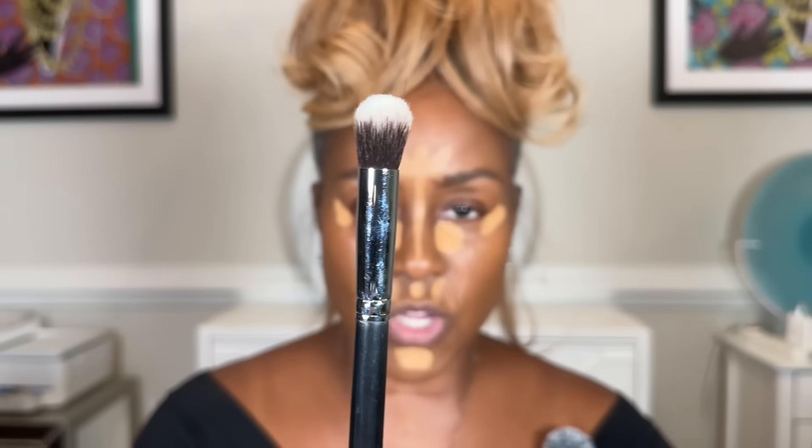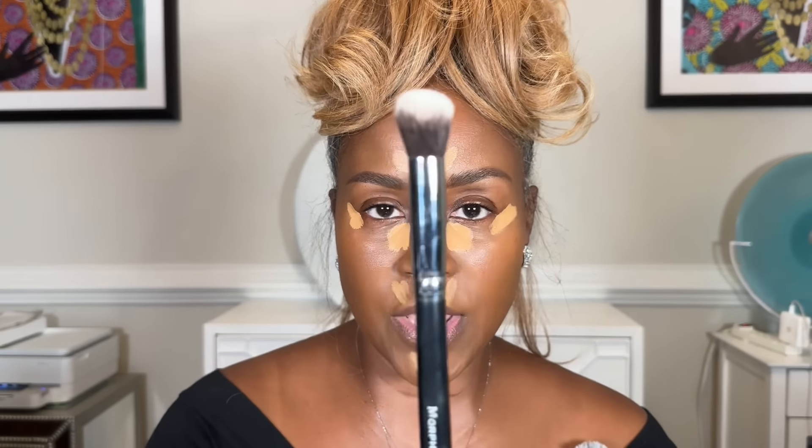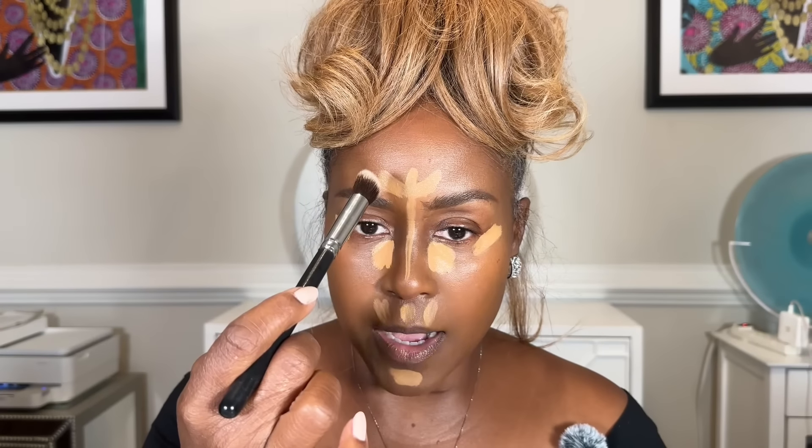For blending out your concealer, you can use a brush or beauty blender. This brush is by Morphe — it's brush M335, actually like a foundation brush. It's very dense with tight bristles, which makes it great for blending. I'm going to use the brush on one side and the beauty blender on the other. I'll use the brush for the center of my face and blend the concealer last.